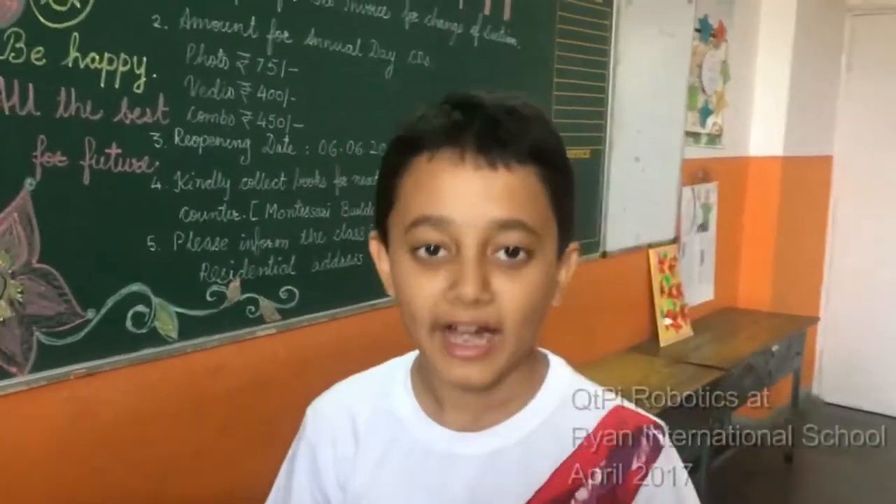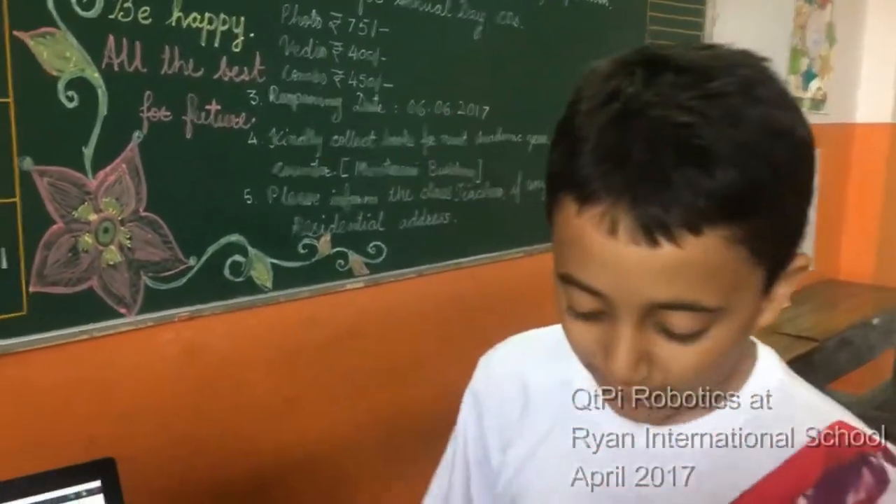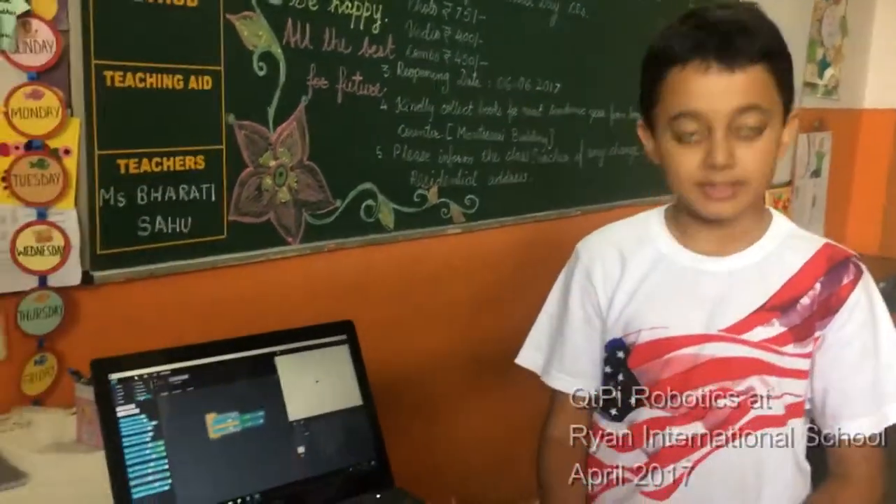Good morning, my name is Hush and I am from Ryan International School for the NAMI. My team and I have made this robot, which is the Smart Scrubber.